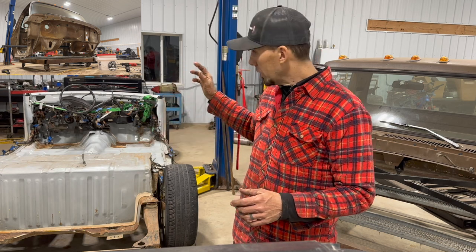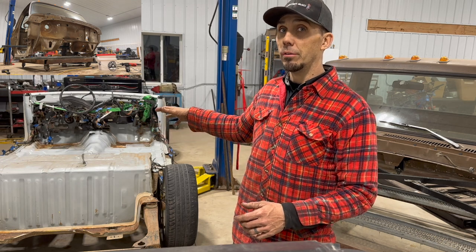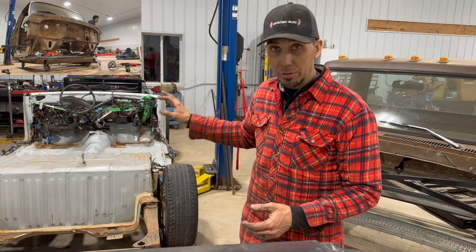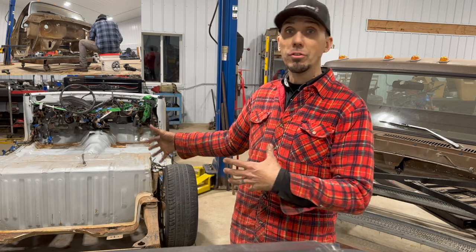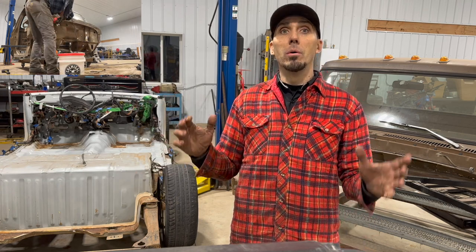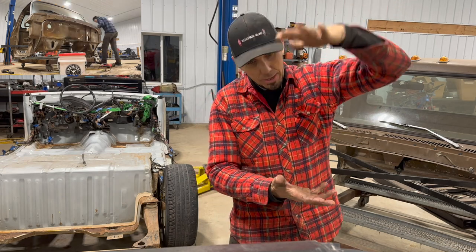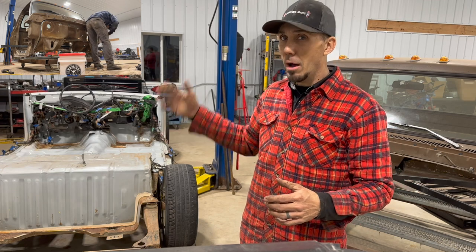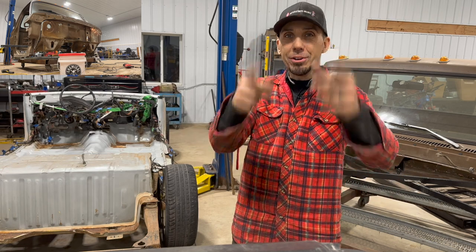In today's episode we're going to do everything we possibly can to prepare the Crown Victoria for the '79 cab to come down on top of it. We've got our exhaust done, tune-up done, wheels back from the machine shop, suspension work done — a lot of prep work. Now it's time for the exciting stuff: getting the cab up in the air and dropping it down. Lots of cutting and measuring ahead, but should be a fun episode.